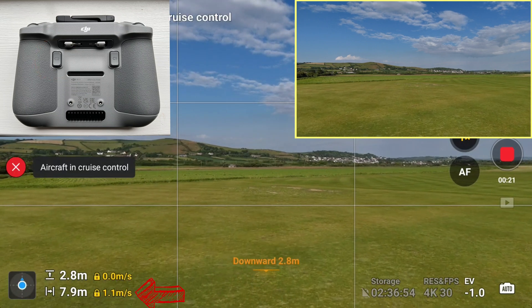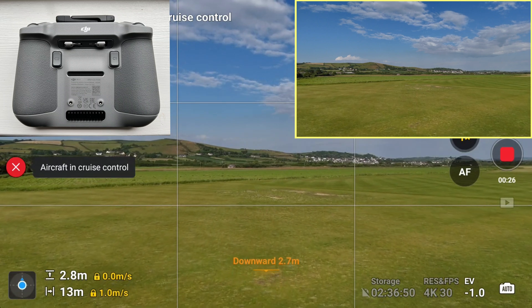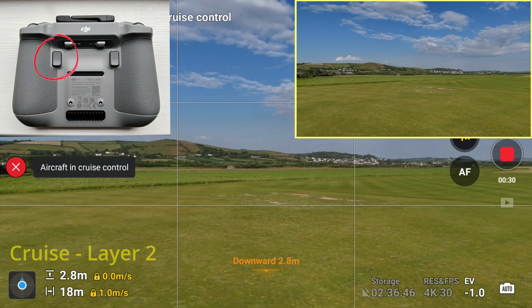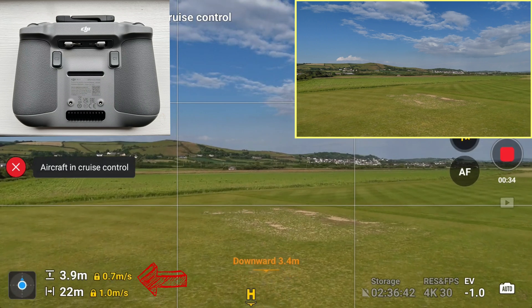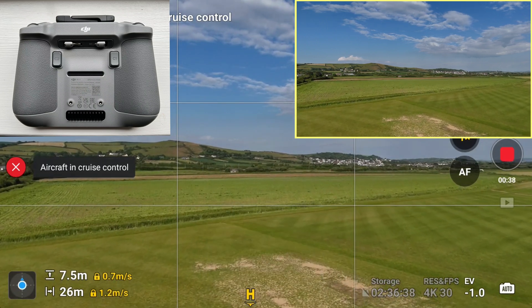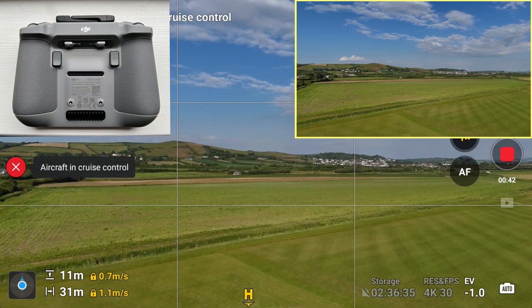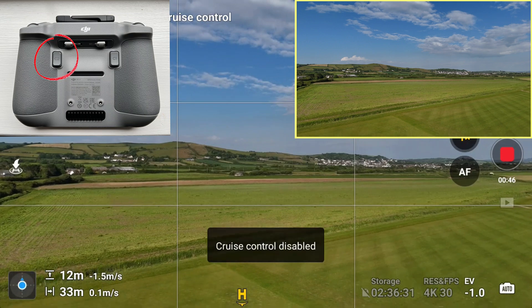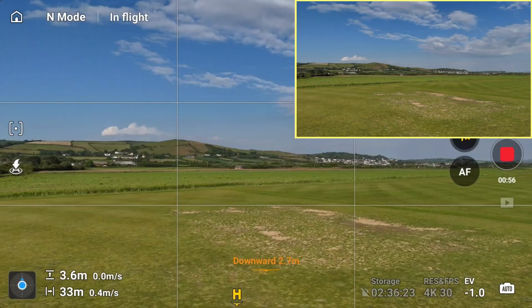I've hit the cruise control C2 button and it's 1.1 meters per second flying forward, cruising at that speed — you can see 15, 16, 17. Now I'm going to put a second layer on where I'm starting to rise, pushing the drone upwards, so we've got a rising drone as well as a drone flying forward. I'm now going to kill the cruise control by pressing the C2 button again and that stops it.